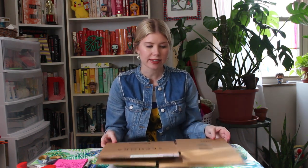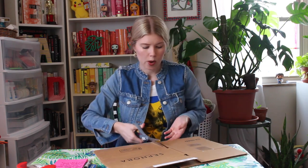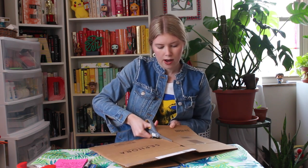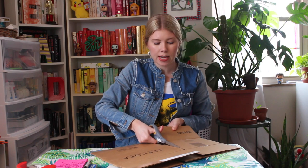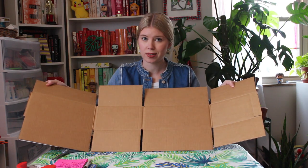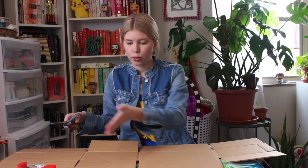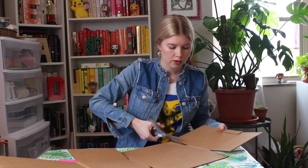We're gonna get started on our van Gogh bedroom. The first thing you need is a cardboard box — I saved one from a recent order. You'll also need a strong pair of scissors. Start cutting the box apart so it lays open flat, then cut it into smaller pieces. Always be careful when cutting cardboard — cut away from you, never towards you. Use safe scissor skills for this project.